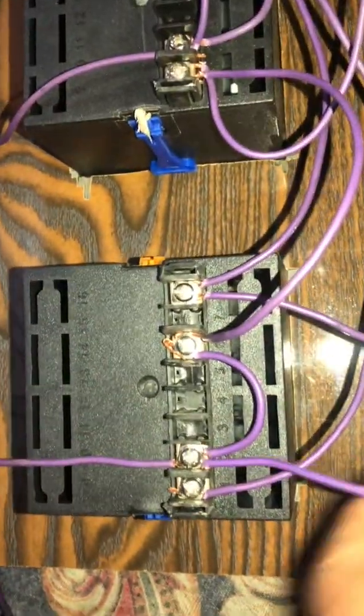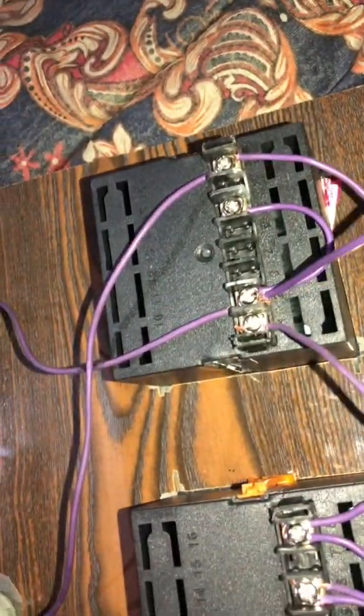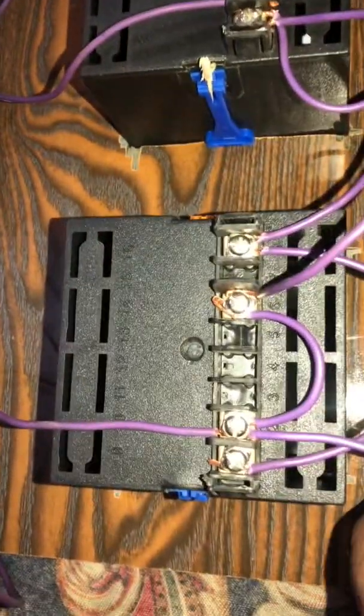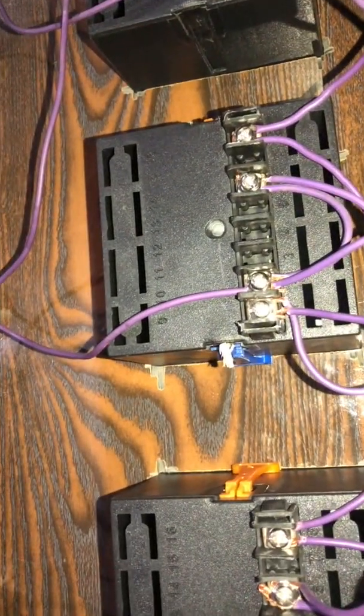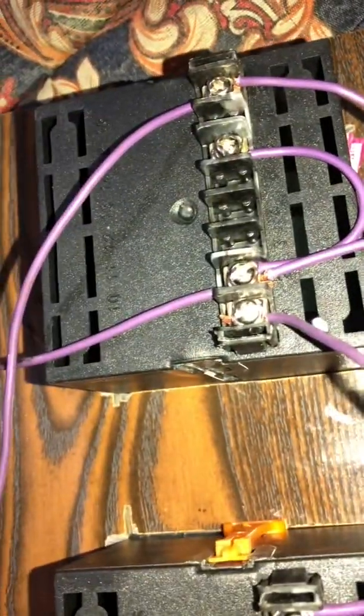This will show us red and yellow phase voltage. This will connect it to the red phase. This wire will be connected to the yellow phase. This wire will be connected to the blue phase. The first meter will show us red and yellow voltage. This will show us yellow and blue phase. This will show us blue and red phase.